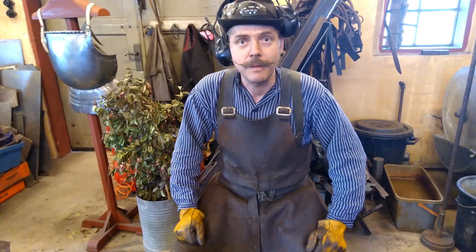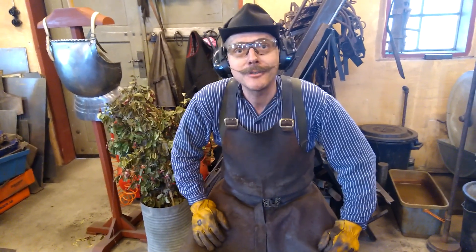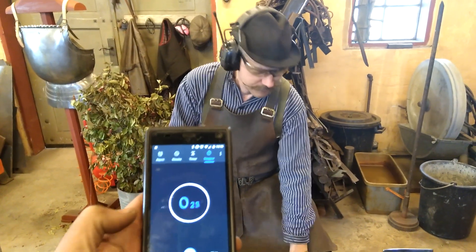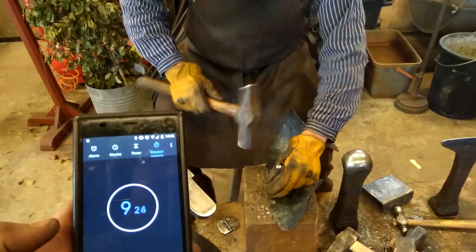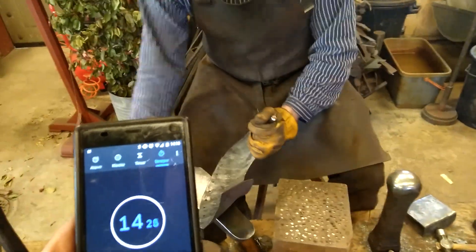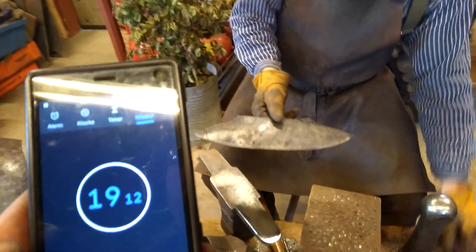Don't forget to use the safety goggles and the ear protection. Rasmus will time me. Ready? And go! Finished — 19 seconds for two holes! Now we go to the drill press and see how long that takes.